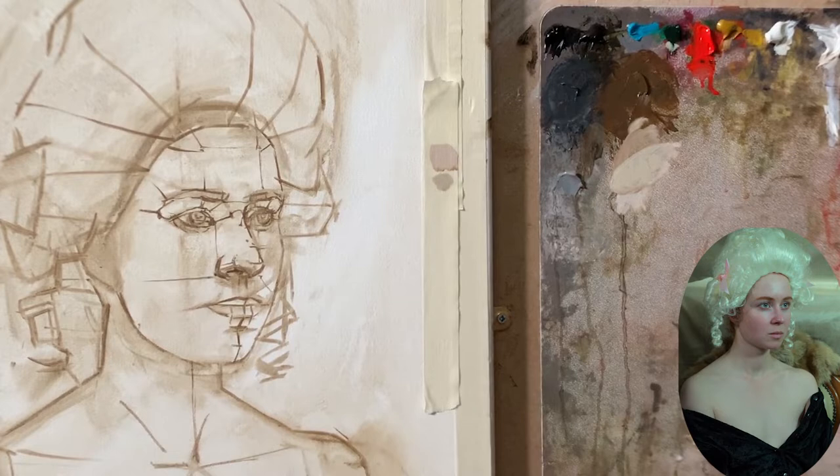Now I'm going to mix my color directly on my palette using a brush. I start straight away with the color in between the two eyebrows, and I attempt to figure out the contrast of the shadow inside the eye socket.